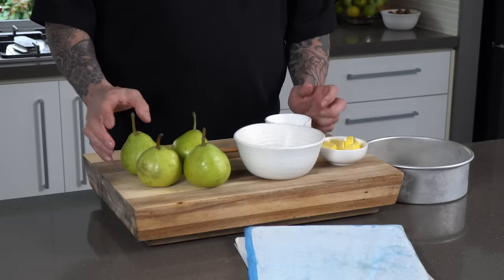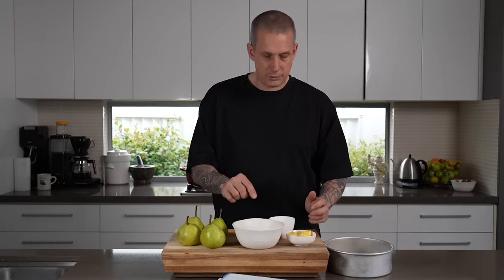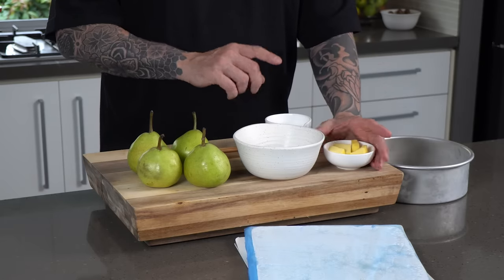Let's get stuck in. Do me a favor and smash that like button — it helps me out heaps. You're going to need: firm pears that will hold their shape and not go mushy; 150 grams of sugar; 50 grams of unsalted butter; a little bit of water; and butter puff pastry. You can make your own pastry if you're confident, but this is a dessert I often make on a whim. I've always got sugar, butter, and puff pastry in the freezer, so it comes together pretty quickly — that's why I don't bother making my own. The stuff you buy in the shops is pretty good anyway.